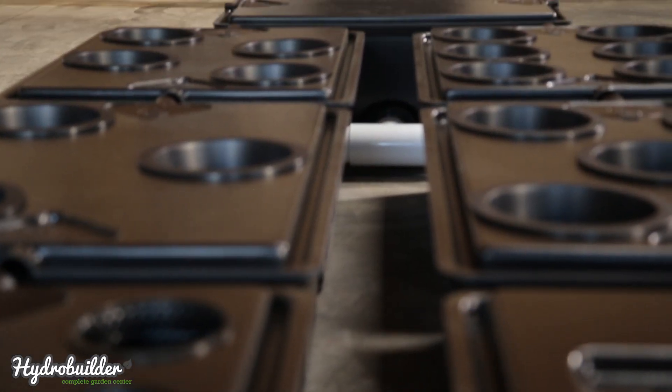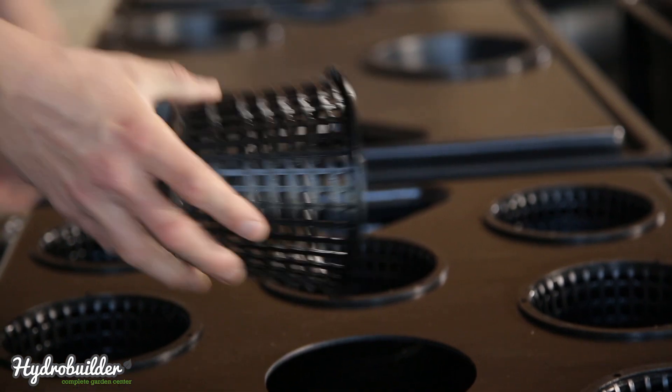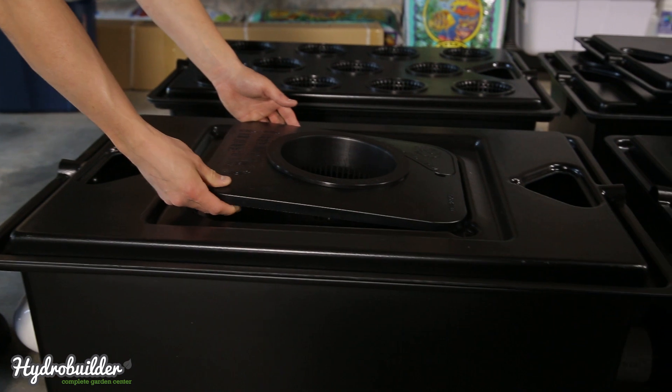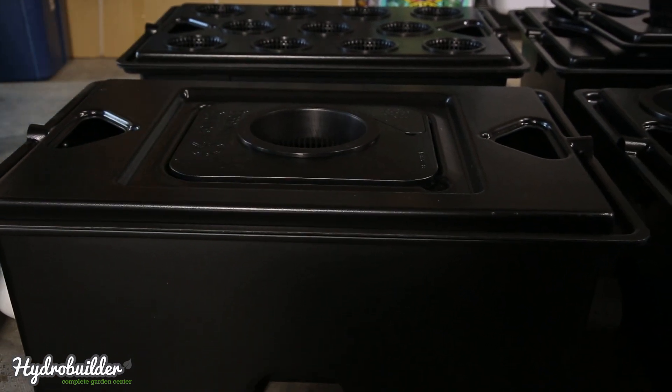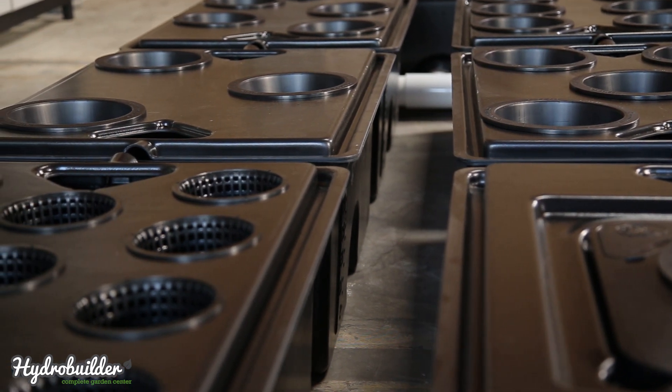Lid options include 1, 3, 4, 5, and 6 in 8-inch net pots, and 11 in 5.5-inch net pots. Current Culture has designed their single plant lids from the 8 and 13 gallon systems to fit perfectly inside the new UC Pro single lids for easy transplanting from veg to flower.